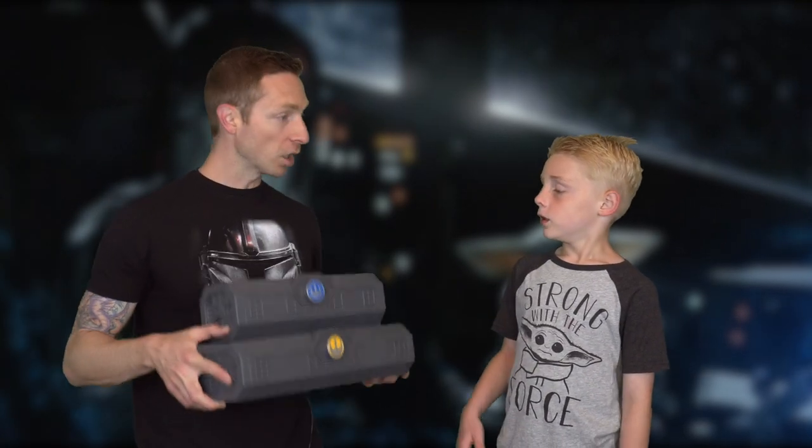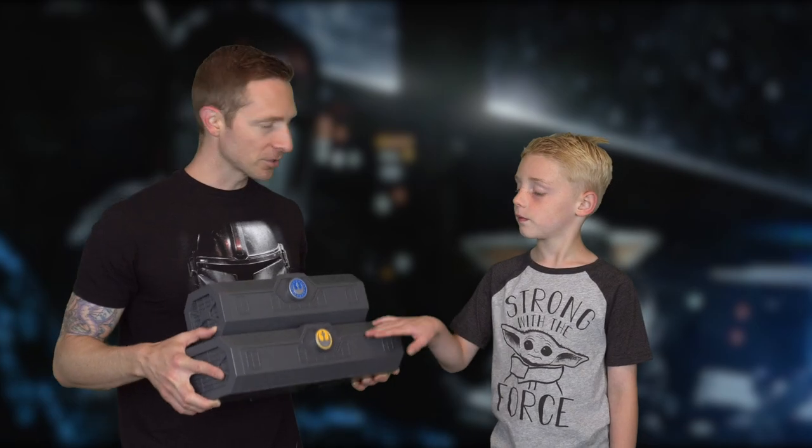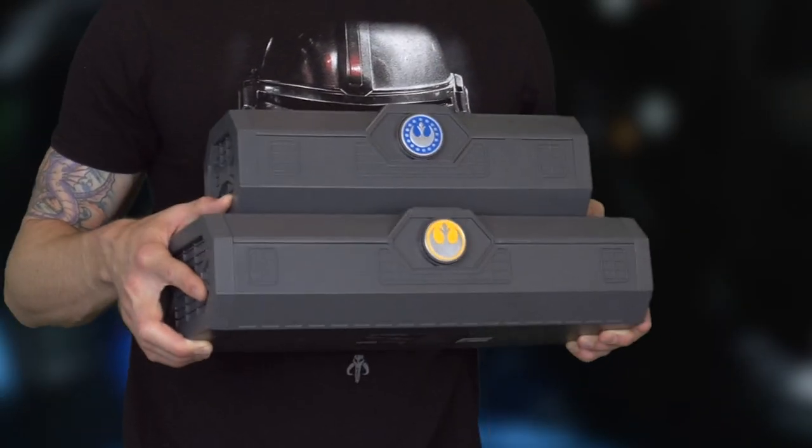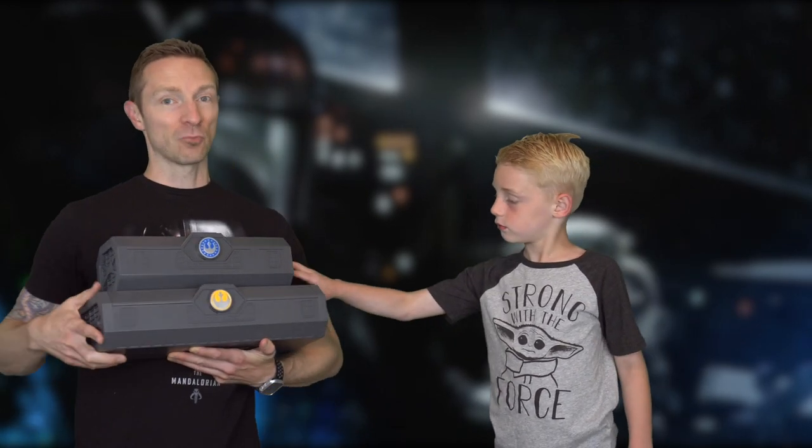I can't wait to open this up and take a look at it. I can't believe Disney dropped this on us. Some of you guys in the comments said hey, they might make a darksaber, and I thought no way — because every saber Disney has come out with so far at Galaxy's Edge fits in one of these two boxes. Stick around if you want to subscribe — you don't want to miss this review.